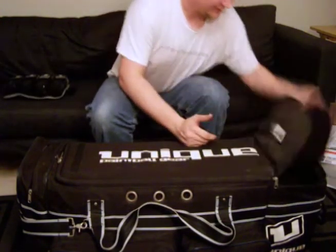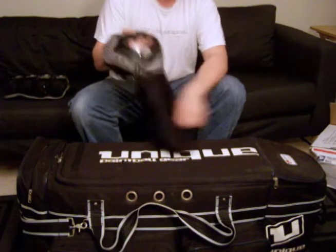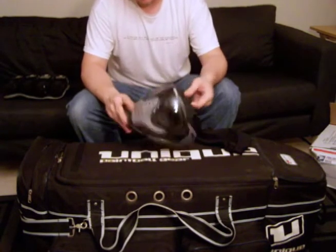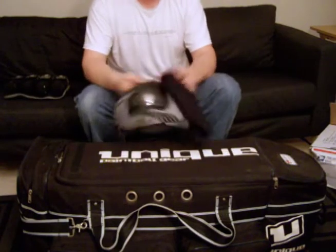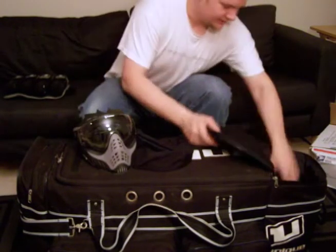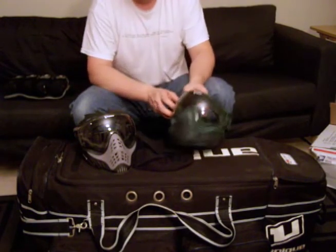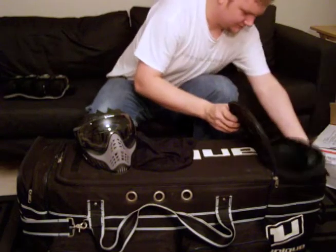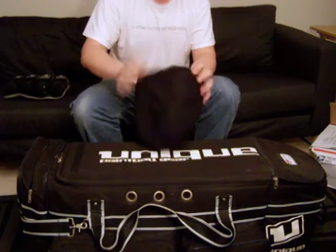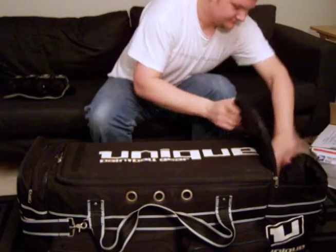The front mask pocket has my mask — it's a V-Force Profiler, gray and black, with a little forehead protector shield. Love this thing. I think it's some of the best goggles on the market, and a lot of people would agree. Got this nice little goggle bag that came with my other mask, which is a V-Force Morph — the visor isn't attached; a friend didn't like it so I took it off. I'm a V-Force guy. I actually like this bag better because it's smaller.